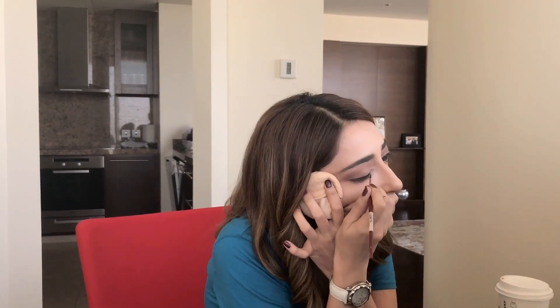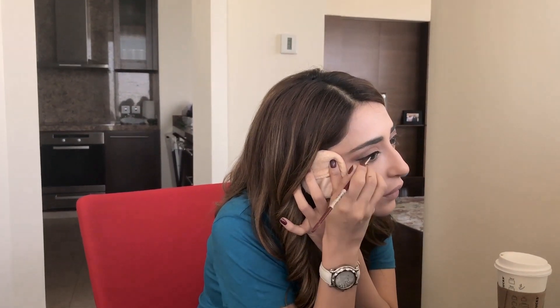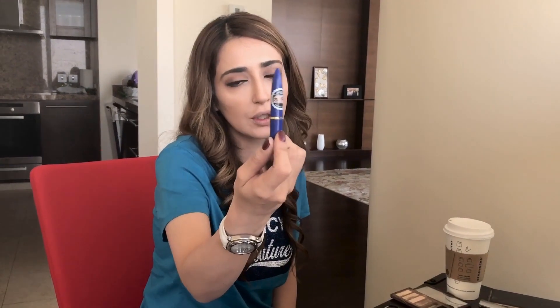The next step is the eyeliner. I like using the Aqua Color — the black one — I use it all the time, applied with an eyeliner brush. For this look I'm also going to use kajol — my favorite is the Hashmi kajol, I'm sure you're all familiar with it. It's the best kajol.